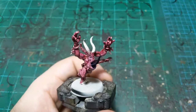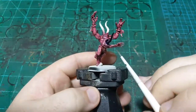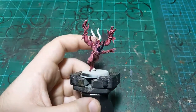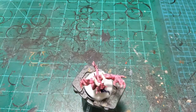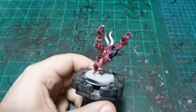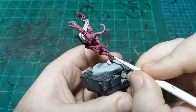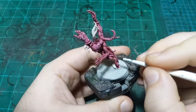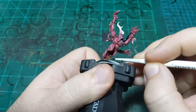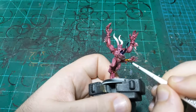We're going to go on to the metallic, just because that blue is still drying, so we'll try to stay away from that for right this second. We'll do the gold — we're using Retributor Armor for this, my go-to gold. Any metallic we see on this guy we're going to paint in. He's got basically all these bits of jewelry on him.